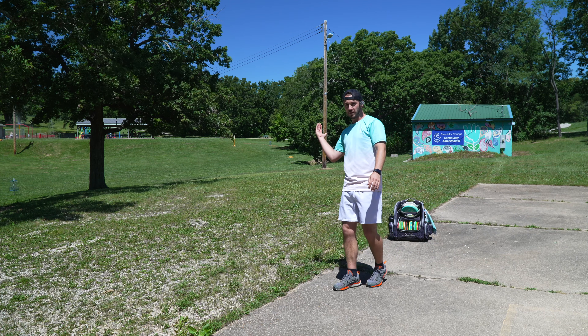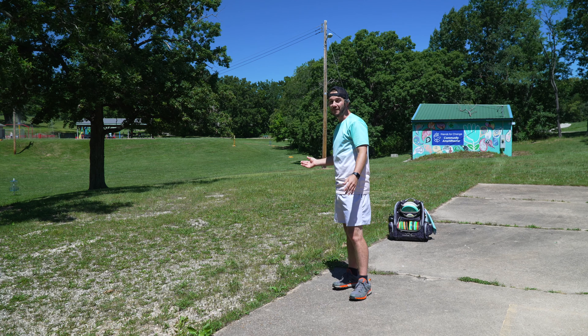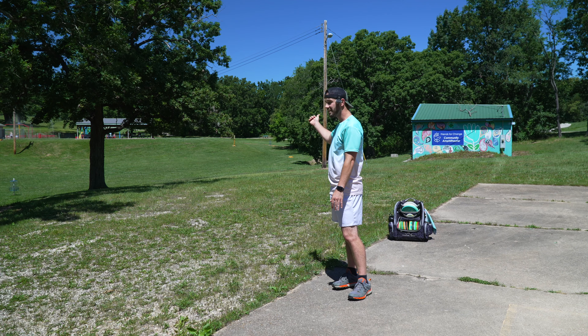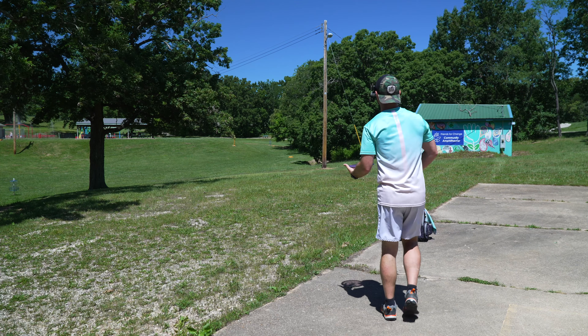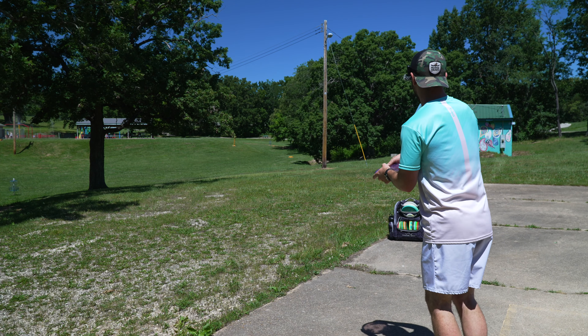That yellow pole is actually a Mando going this way. It might be fun to play Mando like you have to go to the right of it from here. I like it, man. I'm so upset I'm gonna be missing Sunday. This is such a fun alternate so far.